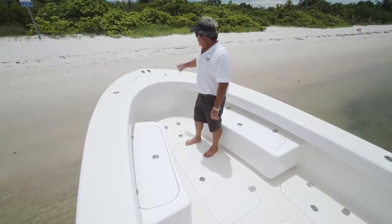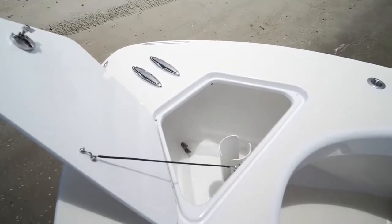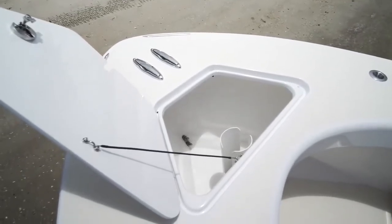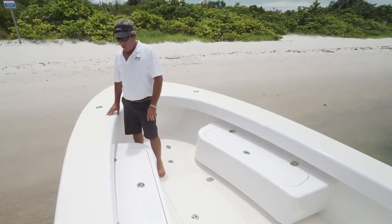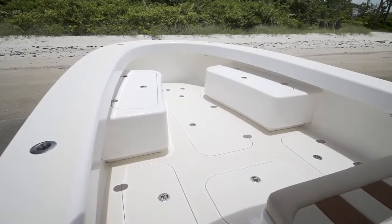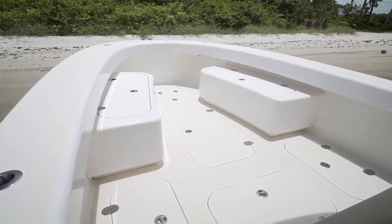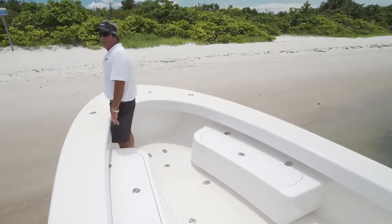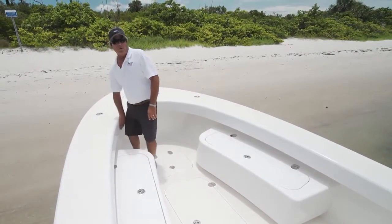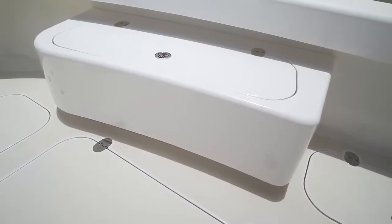Up in the bow area, forward anchor locker — very accessible. The top cap, the way the cap is installed on the boat, you've got a nice roll here. Great area to sit. You can sit all the way around the boat, so you have 360-degree seating all the way around the boat. Very comfortable to lean against. You don't really need bolsters, but you can add them if you want them. Forward seating is a great feature.